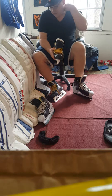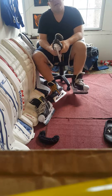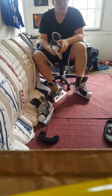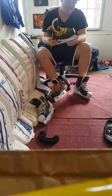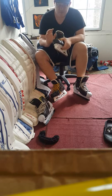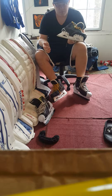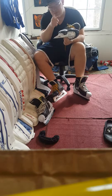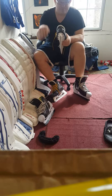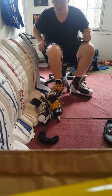Sorry if there was something you were looking for that I didn't address. Toe cap — no problems. Not having cowling protection — no problems. I've taken shots and you're fine. Any questions, hit me up. Thanks for watching. Go Habs!